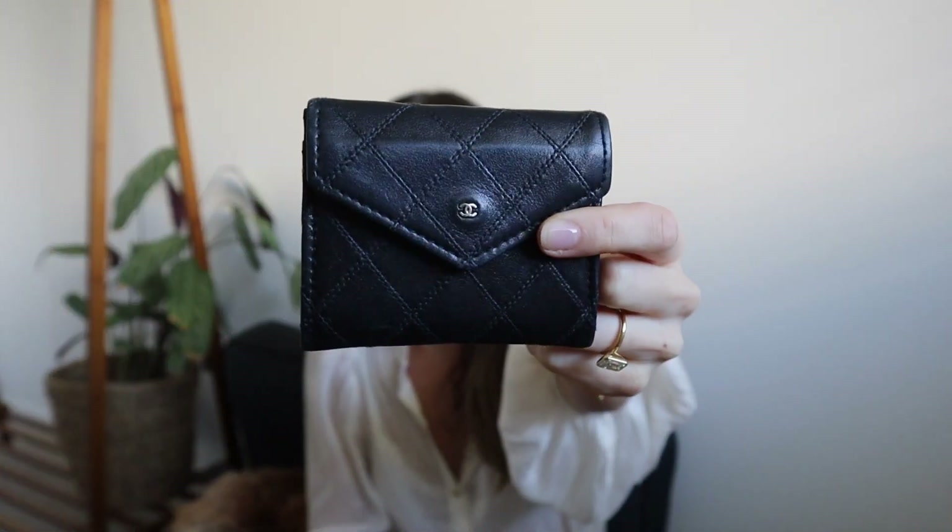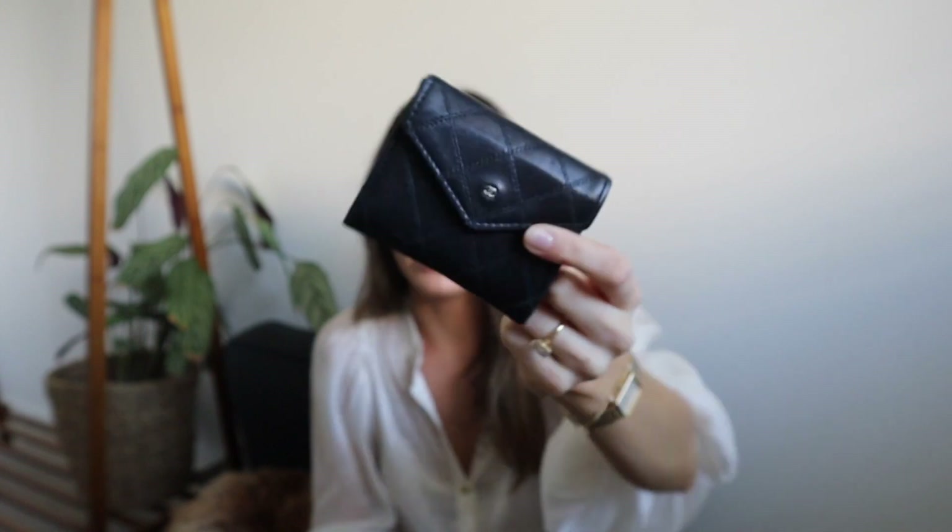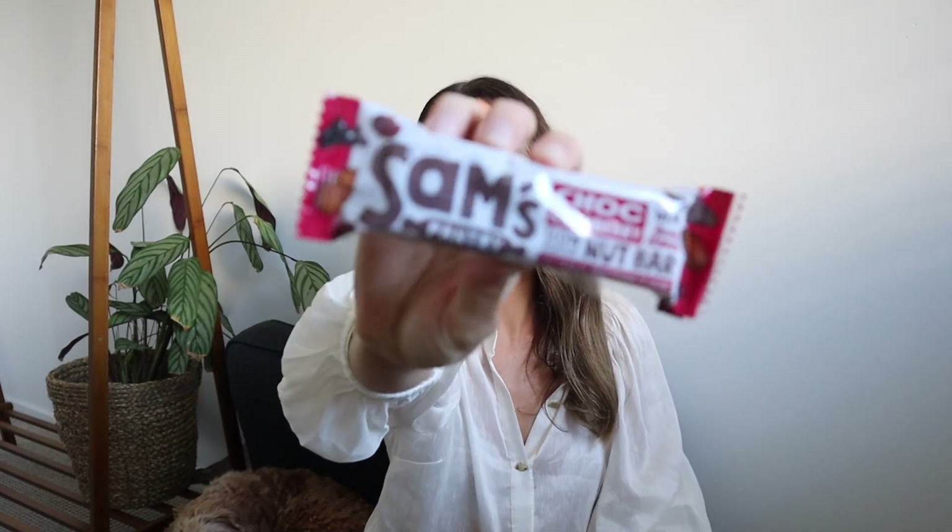So, into the bag! The first thing is my phone — very boring, just the iPhone 13 Pro. Then my little Chanel wallet — you see this in every what's in my bag video, it just fits a few coins and all my cards. Next I have a muesli bar — the Sam's muesli bars — I like to keep one in my bag just in case I get peckish on my way home from work. That one's been in there all week though, I didn't really reach for it.